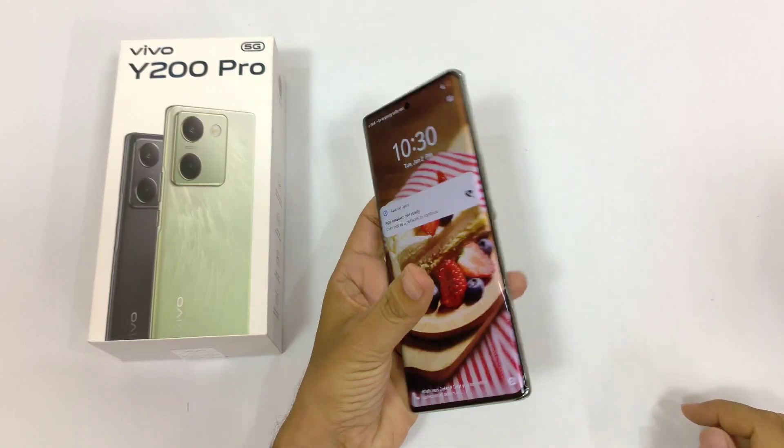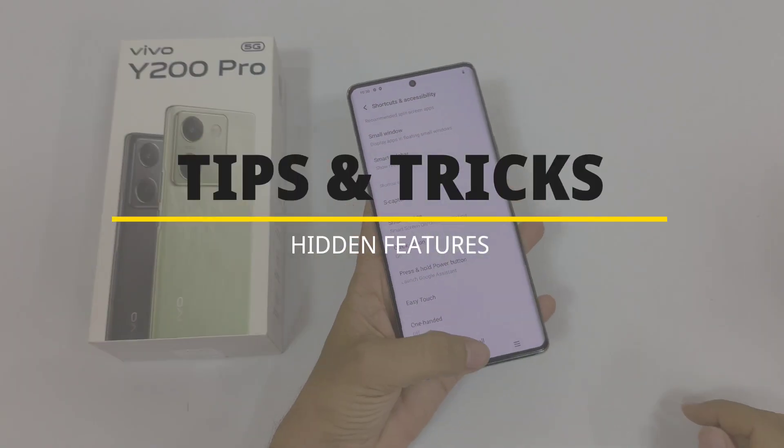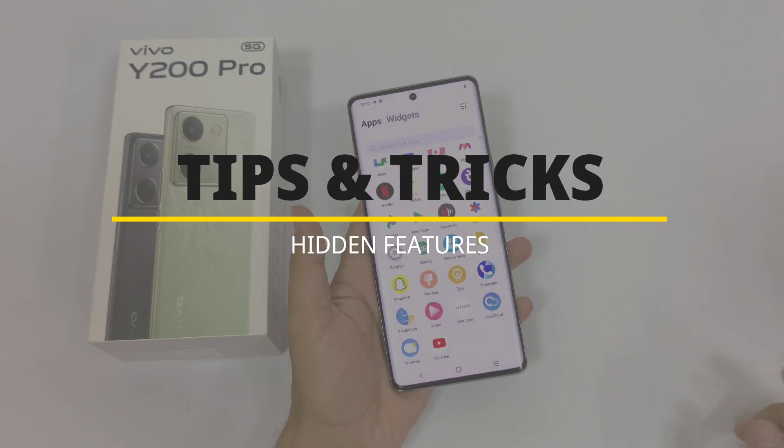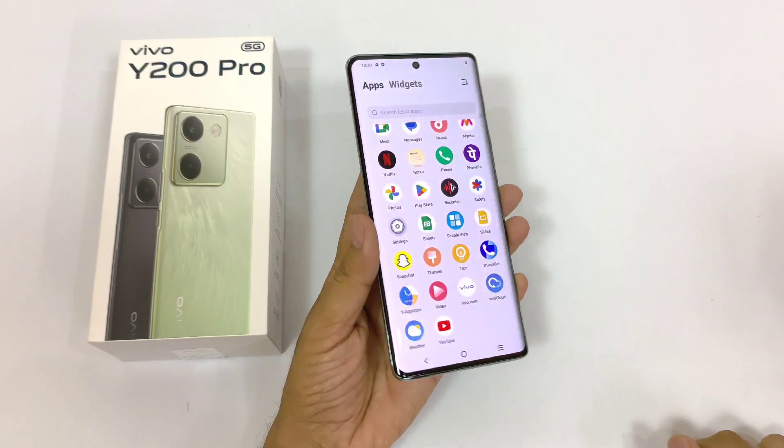Greetings and welcome to our YouTube channel. Today we have the Vivo Y200 Pro 5G smartphone, and in this video I will show you some amazing tips, tricks, and hidden features of this smartphone. So watch till the end and enjoy this video.